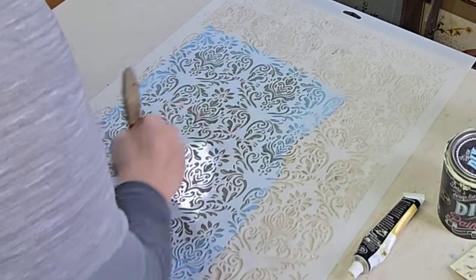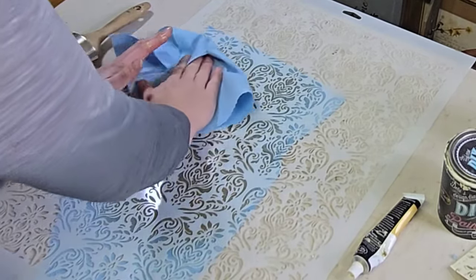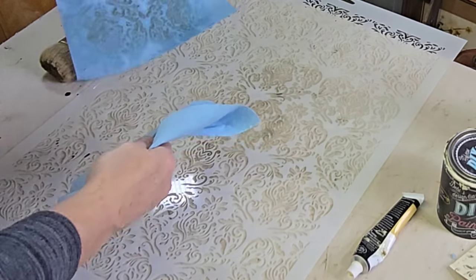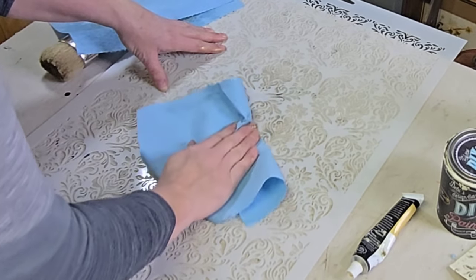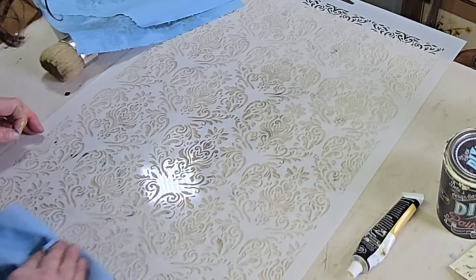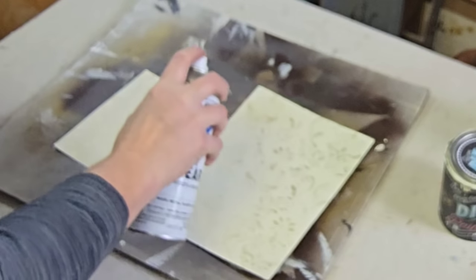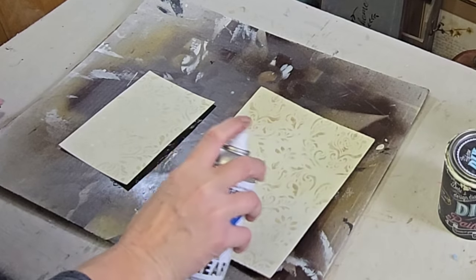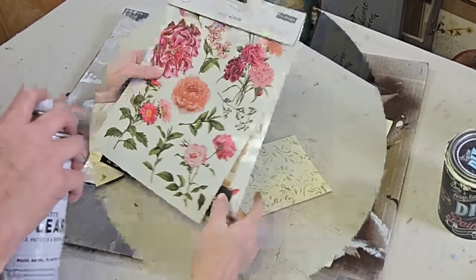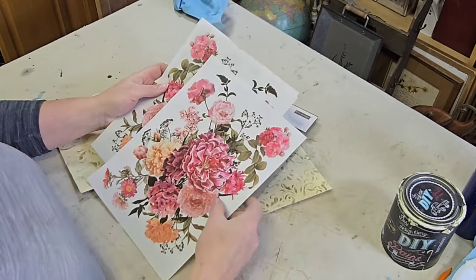I just wanted to show you really quick how I clean my stencils. I take my wax brush with some mineral spirits and just lay that over a paper towel, wash them off really well, and then wipe them dry with a shop towel, being very careful not to break any of the fine details in my stencil. Then I went ahead and used a spray sealer to seal these — mainly because I was going to be using a transfer over them and I didn't want to try and stick the transfer down to wax, so this would be a good barrier between the wax and my transfer.